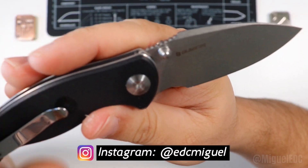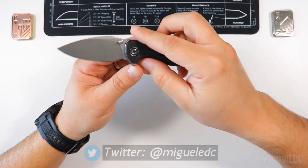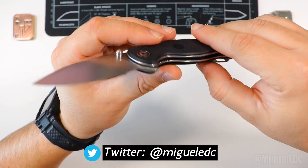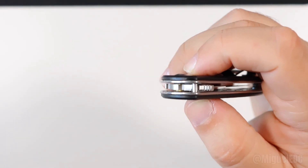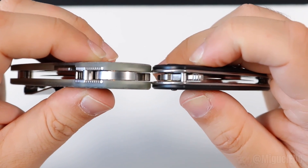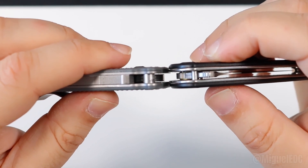This version has the Blade HQ logo printed on it, confirming it's a Blade HQ exclusive not currently available for sale. For carry profile comparisons, it's very comparable to the PM2 and Para 3 in width. The Demco 80/20.5 brothers are actually a little bit slimmer than the Scintilla. The Sencut Crawley and Saxi are much wider. The Scintilla is very comparable in width to both the Civivi Elementum and the Civivi Otis.